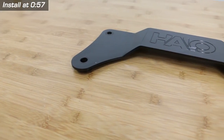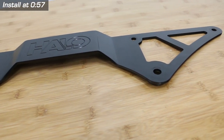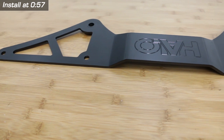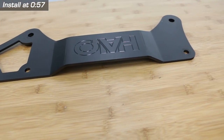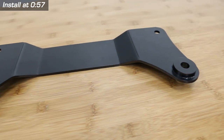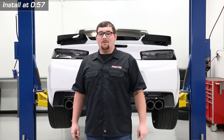The Halo Driveshaft Tunnel Brace is made to increase the rigidity of the floor pan and chassis while reducing flex and assisting with increased traction. This brace is constructed out of 3/16-inch CNC bent and laser-cut steel plate with TIG welded spacers, an engraved Halo logo, then finished off in a black powder coat to blend in with the bottom of the Camaro.